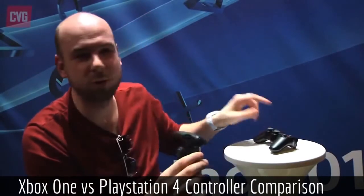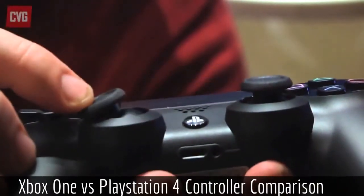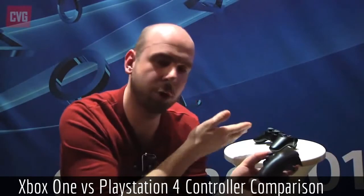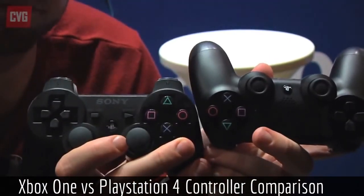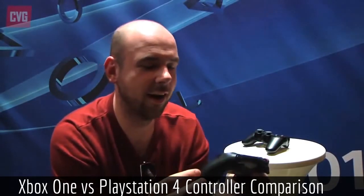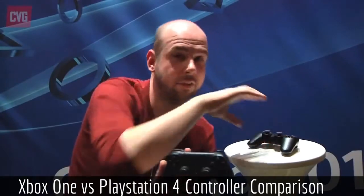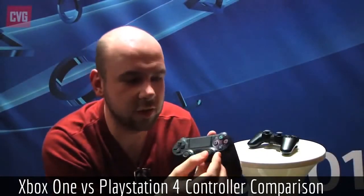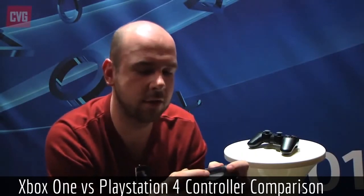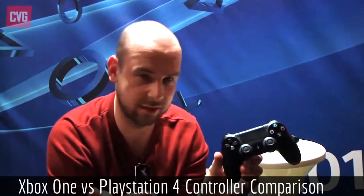If I were to choose between the Xbox One controller and the PlayStation 4 controller, I'd probably go for the Xbox One controller, just because I'm a massive fan of the Xbox 360 controller. The good thing about the next-gen consoles is they're not too much different from current gen — they've just made them better, which is great. I also like the look of the Xbox One controller; it looks very sleek and the glowing Xbox symbol looks fantastic. Apparently the controller was a hundred million dollar project, so I think it's definitely a lot more significant on the Xbox One.